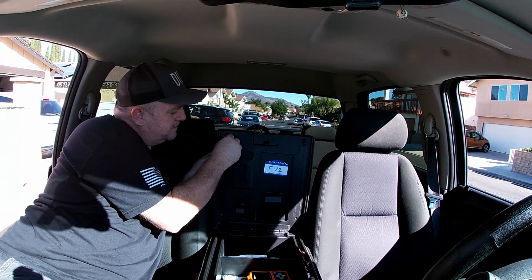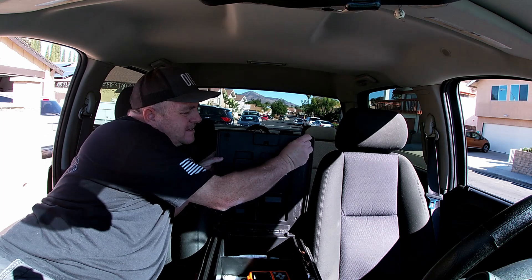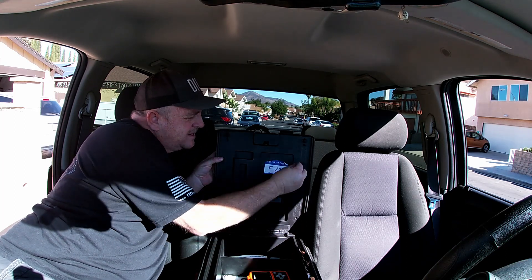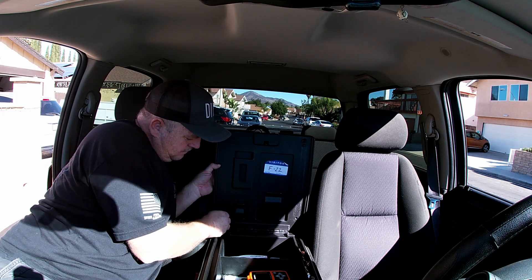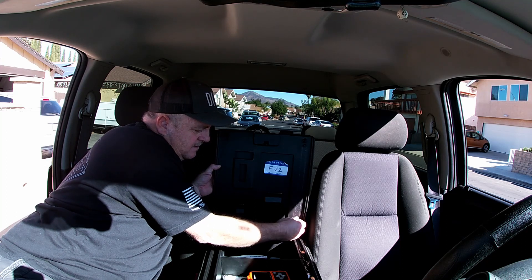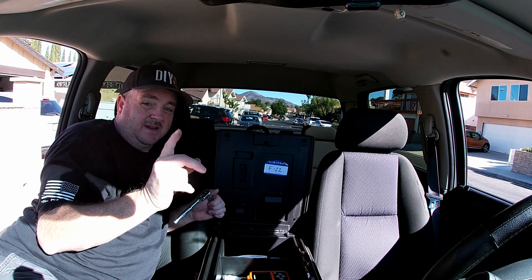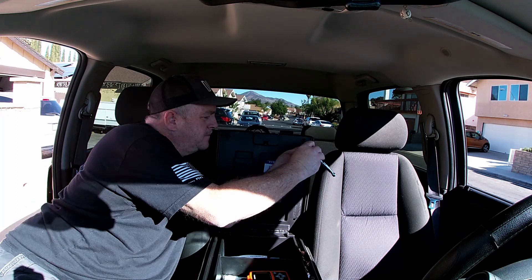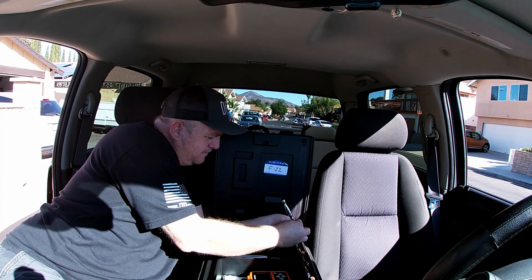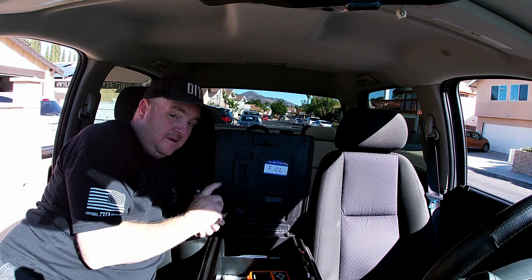Can't forget to put these screws back in — look at that, I almost forgot them! Got a little excited, a little carried away — butter fingers. There we go, we'll get these run back in. I can't believe I almost forgot them — don't forget them when you do it. Now we're done.